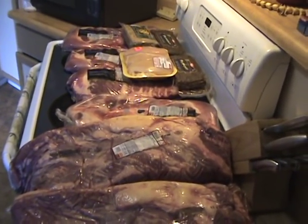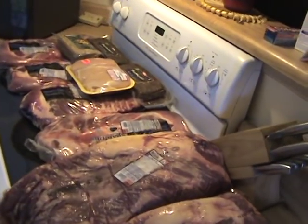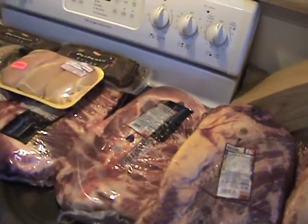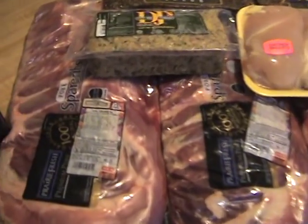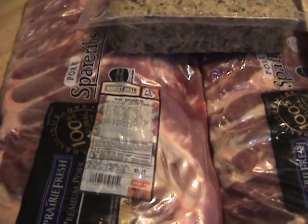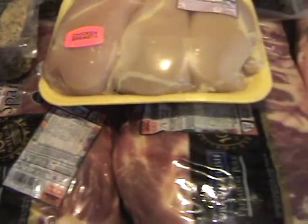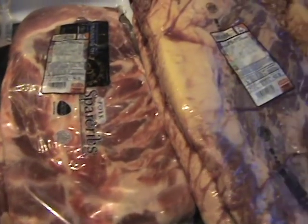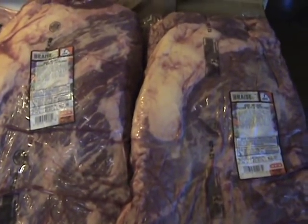It's Memorial Day weekend 2009, which means it's time to fire up the smoker. Today we're gonna throw on about 20 pounds of pork spare ribs — got these at HEB at a very good price — and we're also going to do about 26 pounds of brisket.